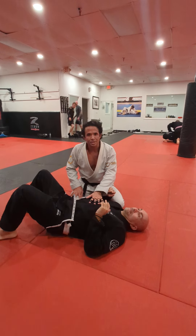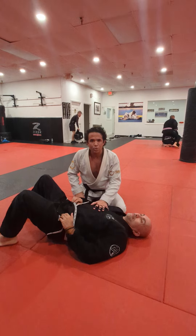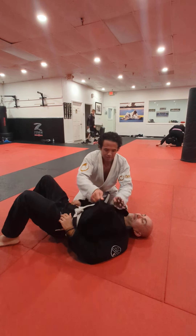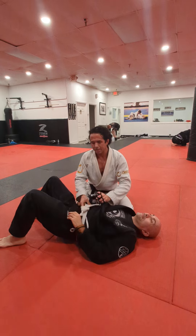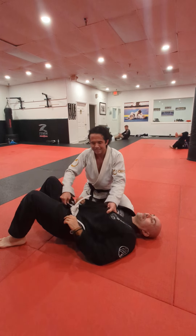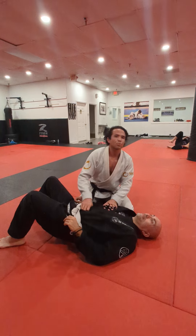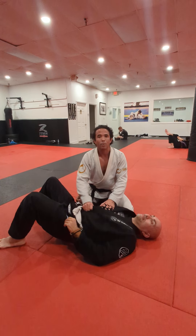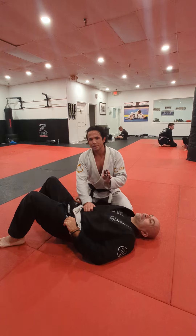Hey guys, here's a simple detail I want to teach everybody. I'm pretty sure your coach, wherever you train, they've shown you all kinds of cool chokes from here and how to trap the arm. But like most people, when this is inside the belt and it's nice and tight, people struggle to get this lapel out right here. So I want to show you a simple trick to make the lapel pop out a lot easier.